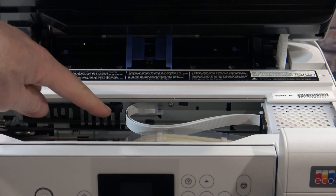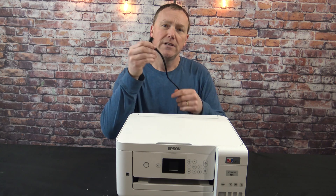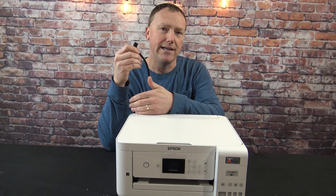Do not touch this flat white cable or any of those ink tubes with your fingers. Next thing we need to do, plug in the AC cord to the back left side of the printer and plug it into a household AC outlet.